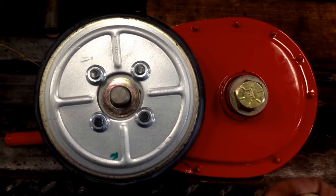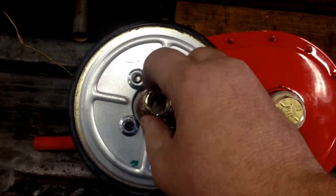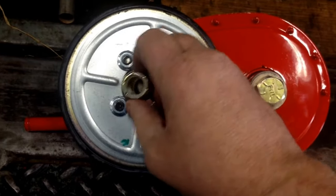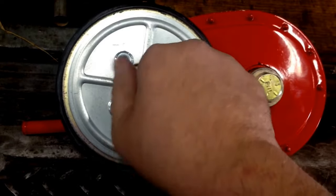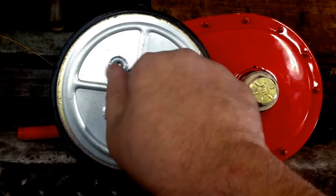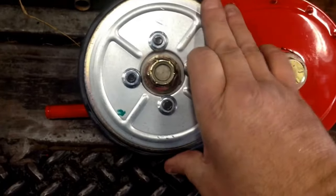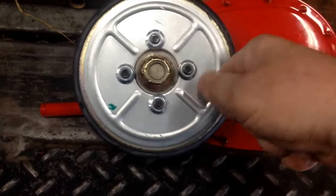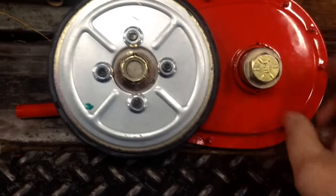Here's a quick tip for you Snapper guys out there. When you go to put your soft drive disk assembly on your chain case, it's almost impossible to get this nut as tight as you need to get it, especially when it's on the machine, because this outer ring floats and you have really nothing to grab it with. You really can't put a wrench on it to tighten it up.